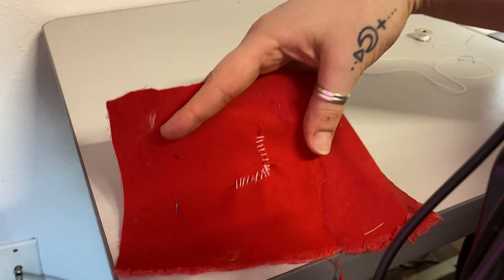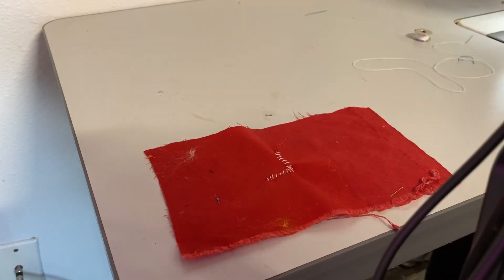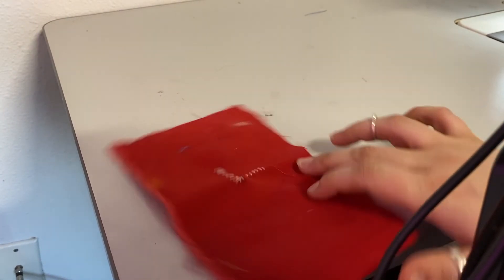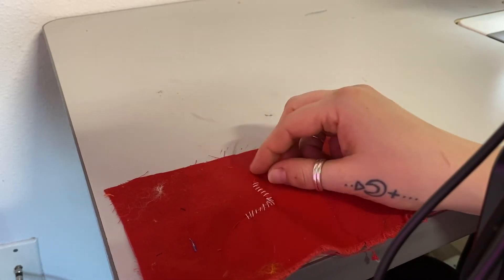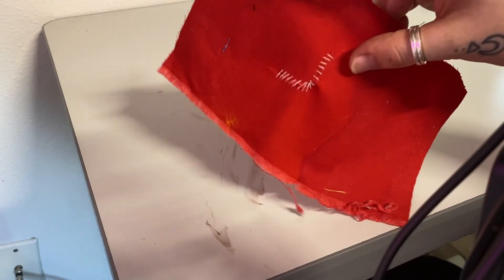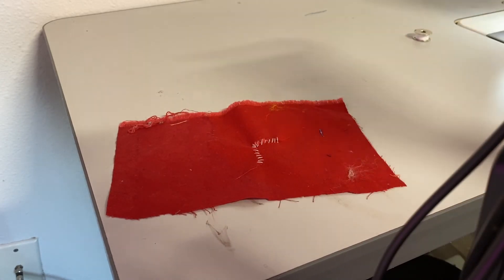Unfortunately, it'll never quite look like it did — but at least you can continue wearing it. If it's a busy design, someone might not even see it in the pattern. It's just a way to extend the life of your garments. If you want it to be more permanent and long-lasting, do a lot more stitches a lot closer together, or crisscross them for extra strength. Thanks for watching — I hope you learned something. Let me know if you have any questions or want a different technique in the comments or you can DM me.